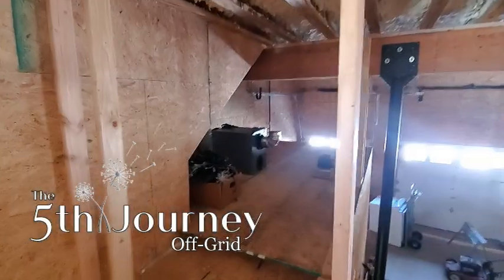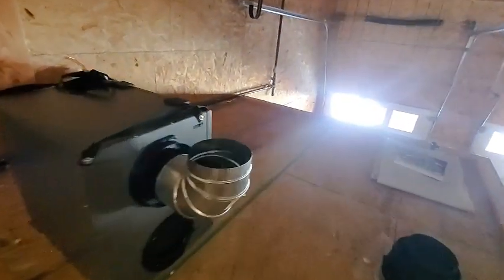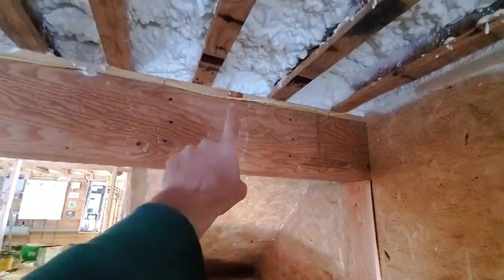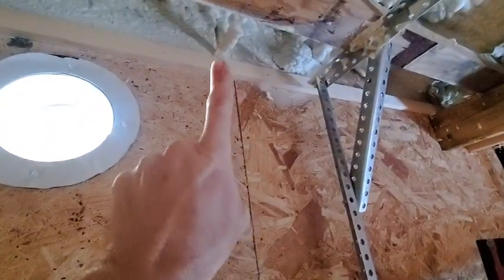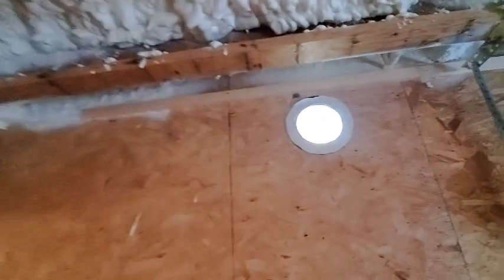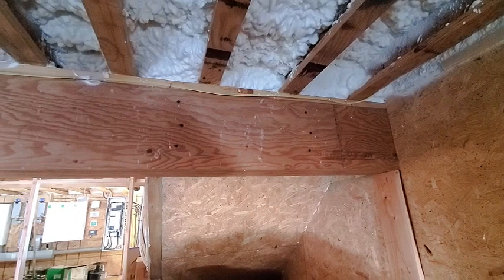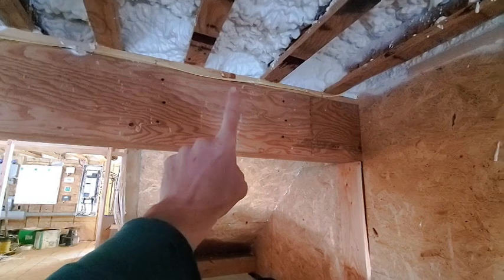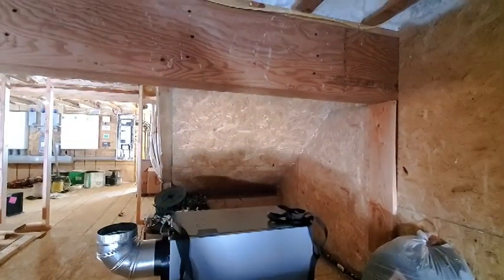I'm trying to figure out where to put the ERV and I'm pretty well settled on this space. I didn't plan this very well because I didn't put any power over here. This wire goes to the fireplace on the other side of this wall. That's the only outlet on that circuit, so I'll probably splice in right here with an outlet and then hang the ERV from the main beam there.